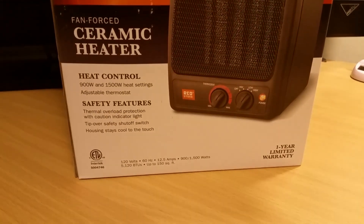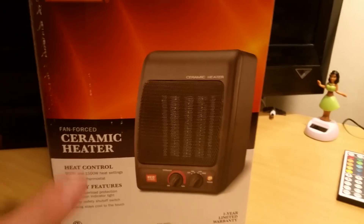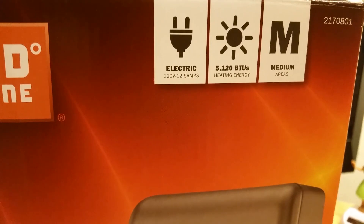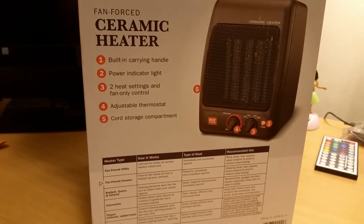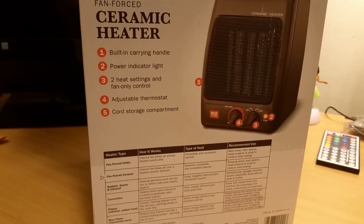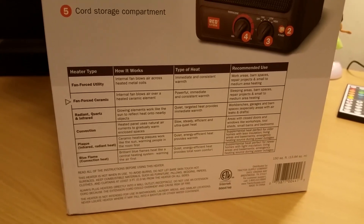This is a FanForce ceramic heater. Y'all can see the controls here on the front — you got 900 and 1500 watt heat settings, a one year limited warranty. Here's your heat and energy: 5120 BTUs, heats sub medium areas. On the back you got the built-in carrying handle, power indicator light, two heat settings and a fan only control, adjustable thermostat, and a cord storage compartment.